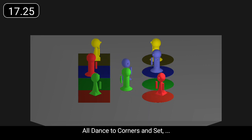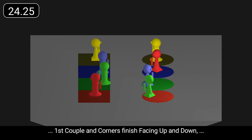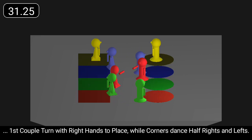All dance to corners and set. First couple and corners finish facing up and down. First couple turn with right hands to place while corners dance half rights and lefts.